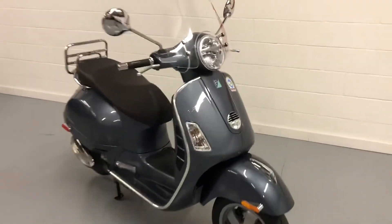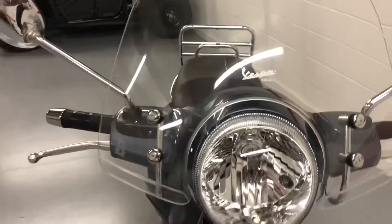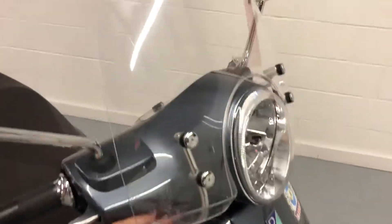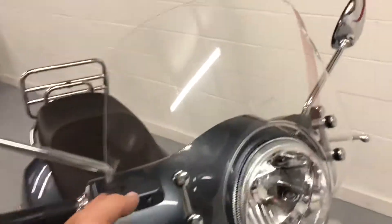We did a full service on it. It's a very clean machine. I do not see a mark on it. I'm not sure if this is extra or an add-on, but it is a Vespa brand, so I'm not sure if this is an accessory or if it's original. It's got the windscreen on it.